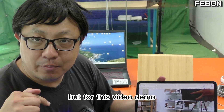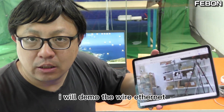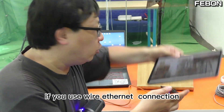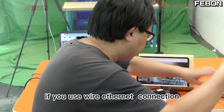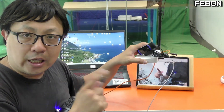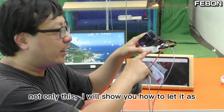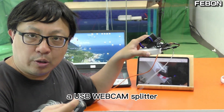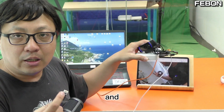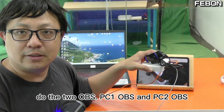But for this video demo, I will not demo the Wi-Fi. I will demo the wire Ethernet. If you use the wire Ethernet connection, you will extend the USB cable. I will also show you how to use it as a USB webcam splitter and run two OBS instances — PC1 OBS and PC2 OBS.